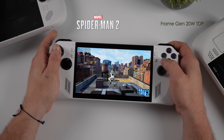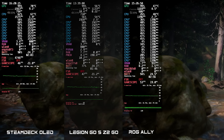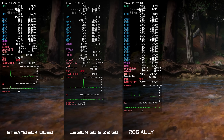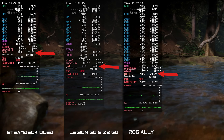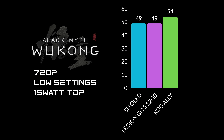Now let's move to some side-by-side benchmark comparisons between these three devices. The first game is Black Myth Wukong, and I'm really impressed at how well this runs on the Steam Deck with no FSR frame generation. Battery draw is pretty even across the board. At the end of the benchmark — 720p, low settings, 15 watt TDP on all devices — the Steam Deck OLED managed 49 FPS, the Legion Go S with the Z2 Go also managed 49 FPS, but the ROG Ally came in at 54 FPS average.